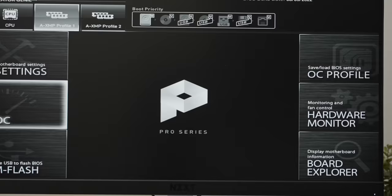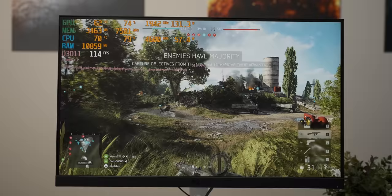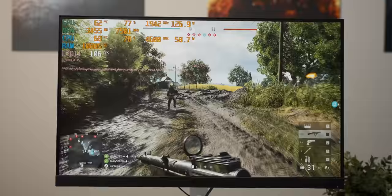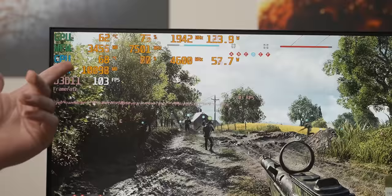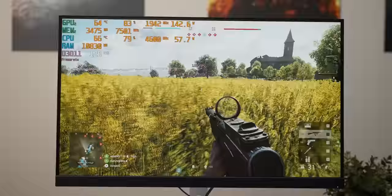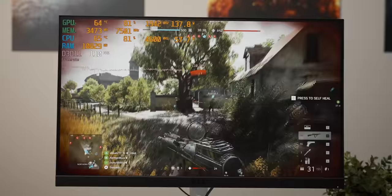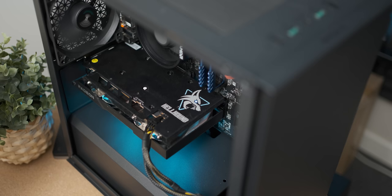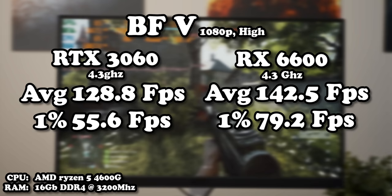I went full newbie with overclocking and just bumped the core frequency until the system wouldn't boot — 4.6 GHz was as far as I could get. The fan on the Thermalright cooler doesn't sound great under load. With the overclock, the main difference is temperatures — over 10 degrees Celsius higher CPU temps and higher power draw. Performance gains were minimal: barely any average FPS gained, though one-percent lows improved. Interestingly, in the previous video an RX 6600 without a CPU overclock got a better result, so it's not entirely the CPU's fault.